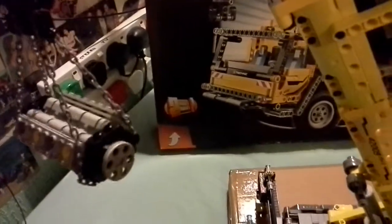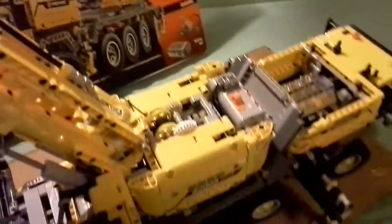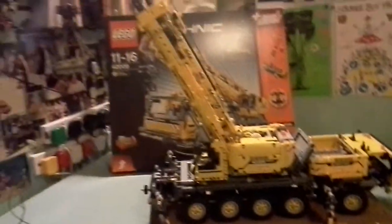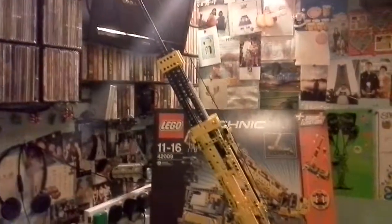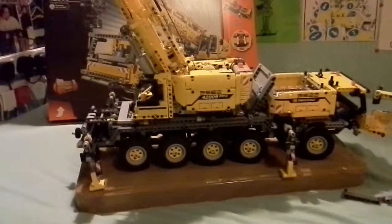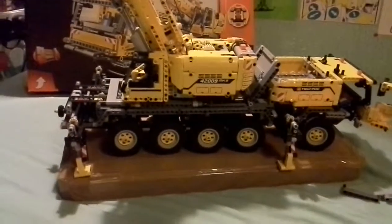Basically, that's pretty much what I've done to the whole thing. I can't think of anything else, so if I just zoom out and let you have a look — this is the Mark II crane, modified by myself. Anyway, thank you for watching. Bye.